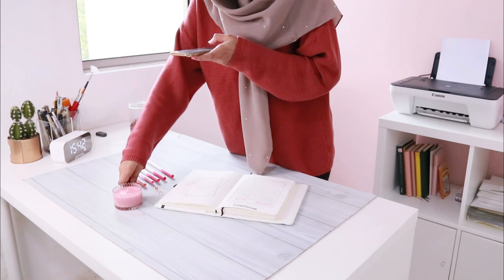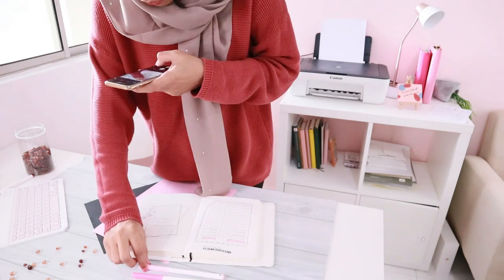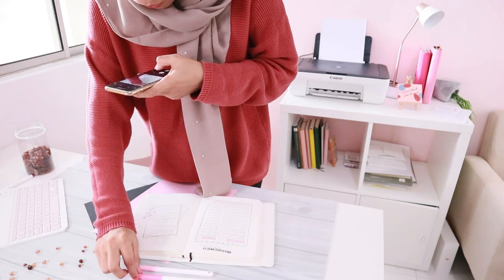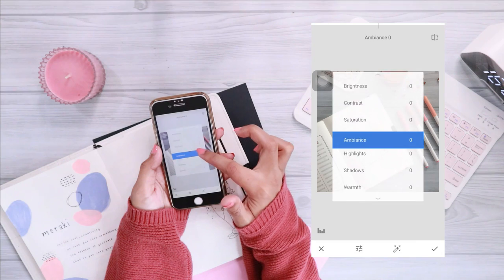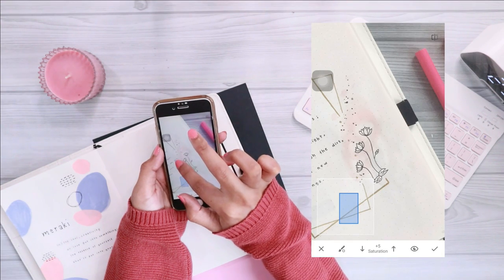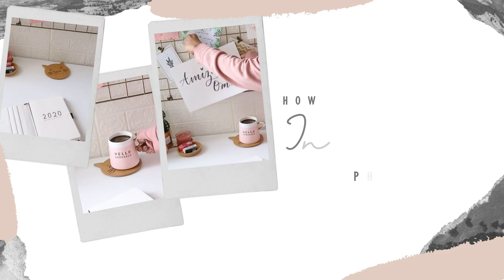Hello everyone, my name is Samiza and welcome to the most requested video so far. This is the video about how I take and edit my Instagram photos using just my phone and some free apps. If you want to see how I take and edit my Instagram photos, keep on watching.